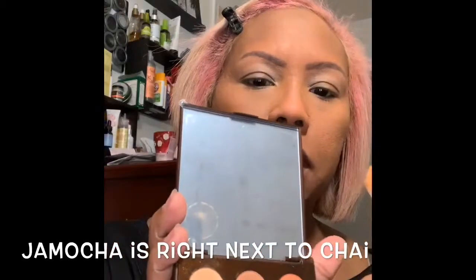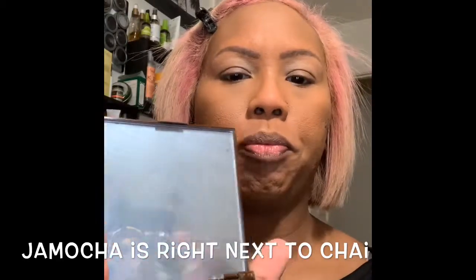For jamoka — which is this one right there — I'm going to put that on my crease and bring it up towards the front of the brow.